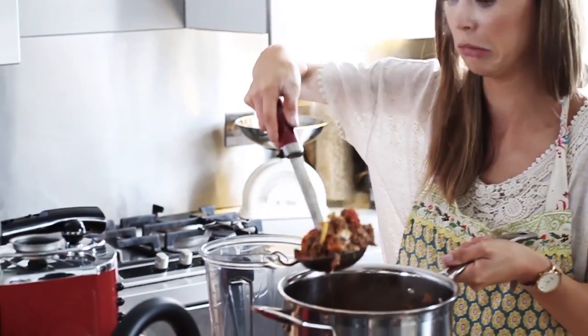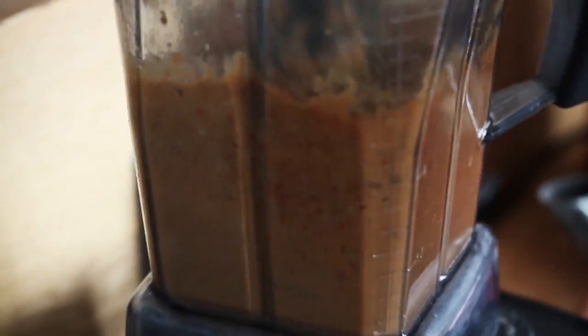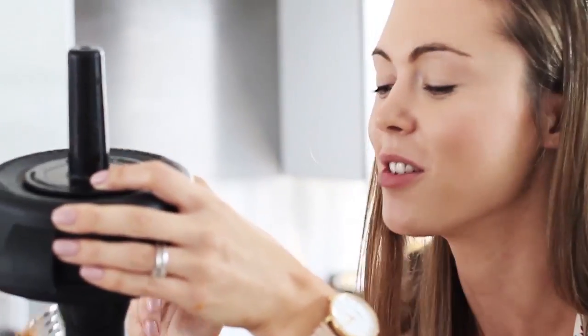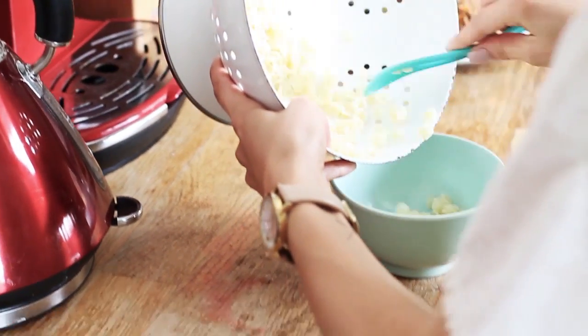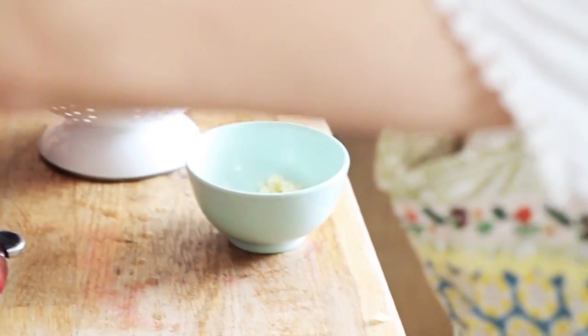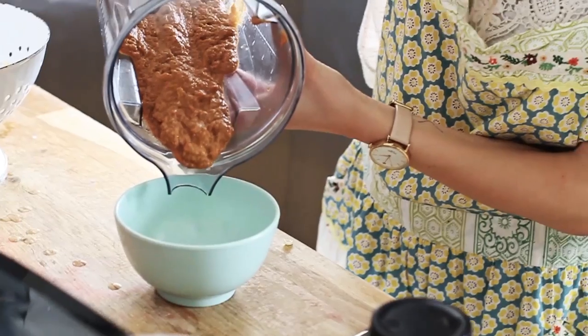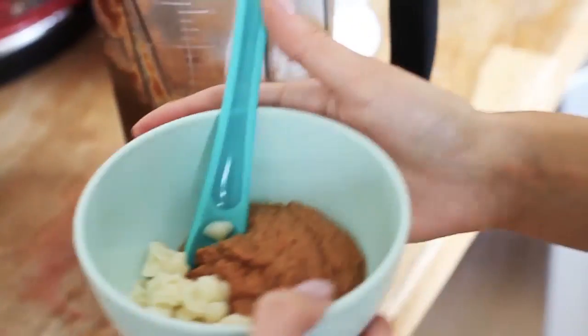Now I'm just going to spoon the rest of the mixture into the blender and puree it for Grayson. I think he's going to like this — it is actually really good. Now I can serve him in his little bowl a little bit of his pasta. I'm not going to give him all of this pasta; I'm going to save it for tomorrow at lunchtime. This is a good one if you are into making baby food and you want to make a big batch and pop it in the freezer so you don't have to cook as often.